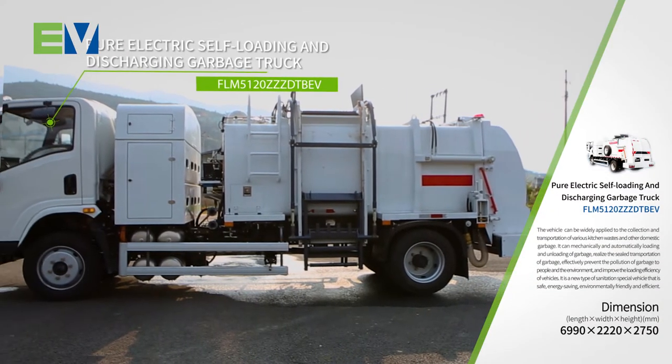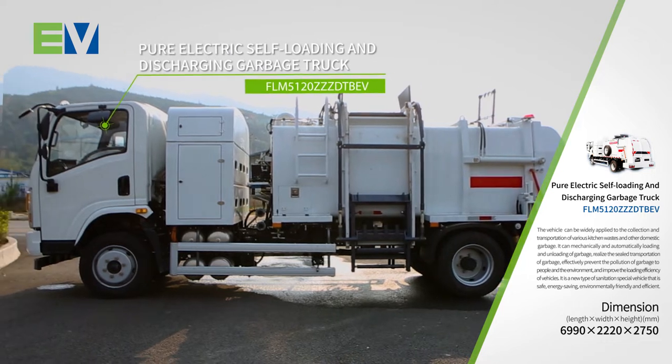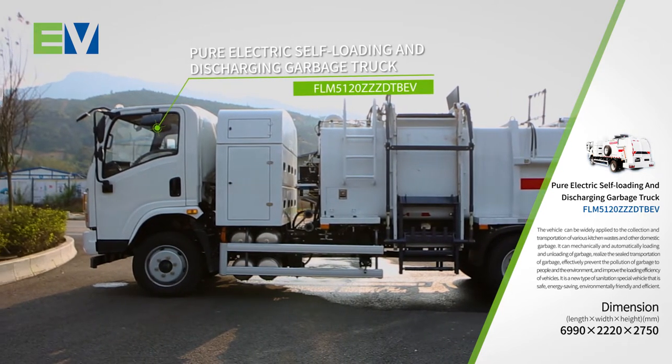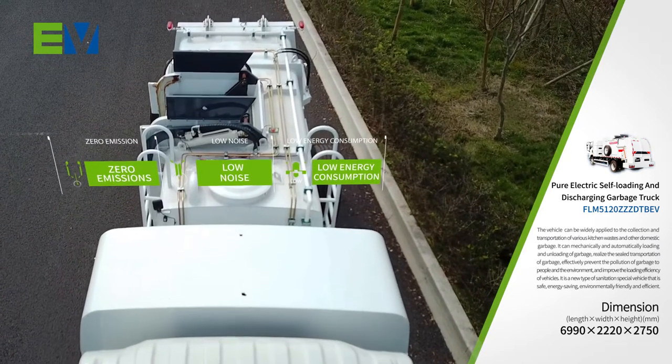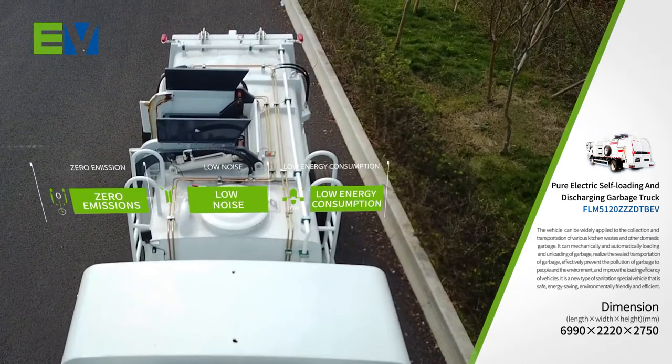FLM 512-0ZZZ-DTBEV Pure Electric Self-Loading and Discharging Garbage Truck is an independently developed product of Fulong Ma, with the characteristics of zero emissions and low noise.